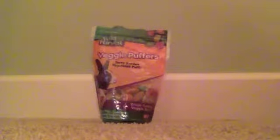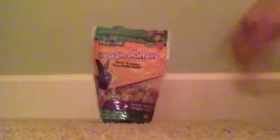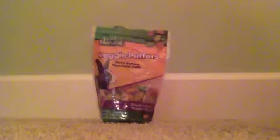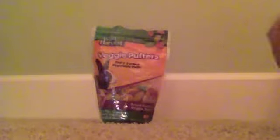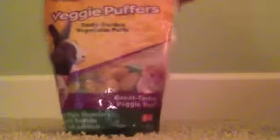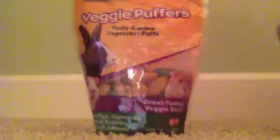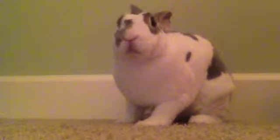A good thing to have also is some treats. I use these — they're by Wild Harvest, called Veggie Puffers. They're completely safe and they're made for hamsters, guinea pigs, and rabbits. So yes, you can use treats as well. That's it for the supplies — now I'll get started grooming your rabbit.